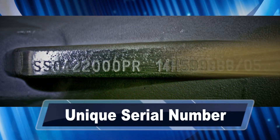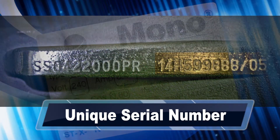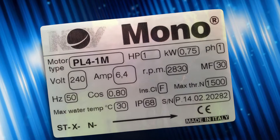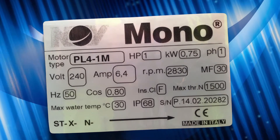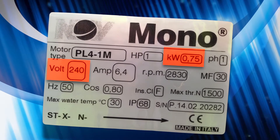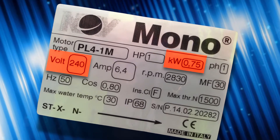The second set of codes is a unique serial number, which you'll need to state with any warranties or case returns. To identify which motor you have if replacement is necessary, look on the motor casing for a sticker like seen here. Relay the kilowatt and voltage identifiers directly to mono and they'll advise you of the current part number.